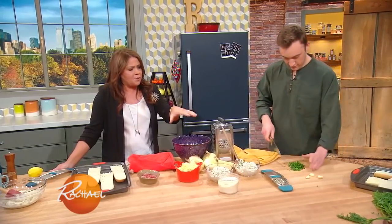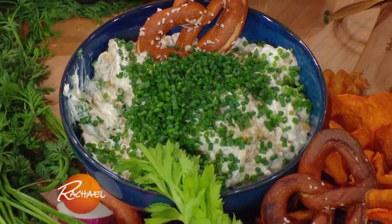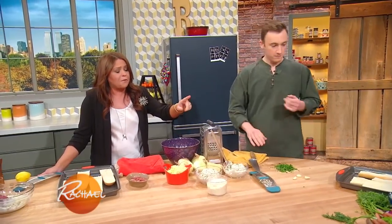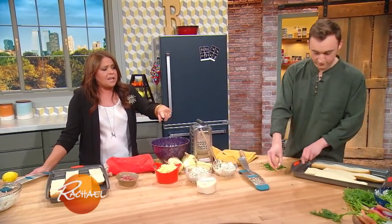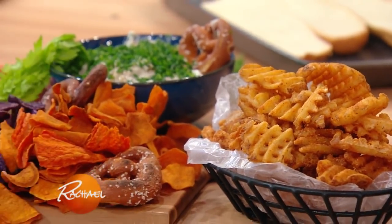We have that dip of sweet onions laced with the cider, the nutmeg, the white pepper, the garlic. We have that out with pretzels and with hot waffle fries fresh from the oven, sweet potato chips, blue potato chips, and the crudités that nobody will eat — so turn it into soup tomorrow.